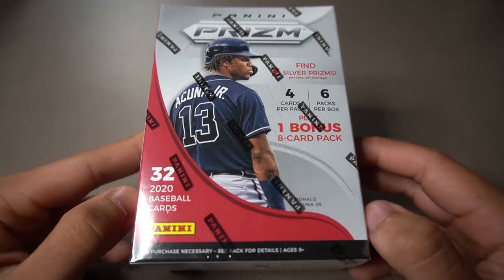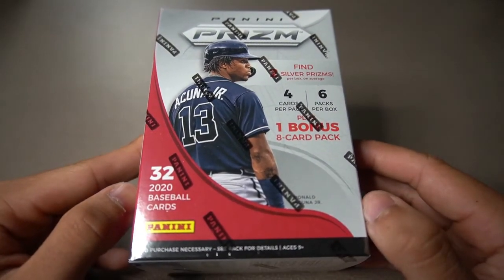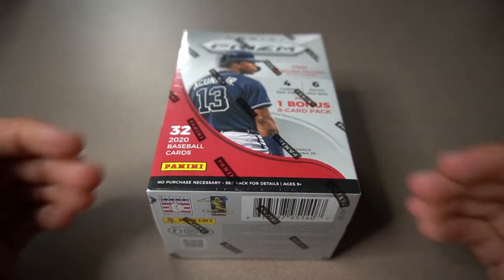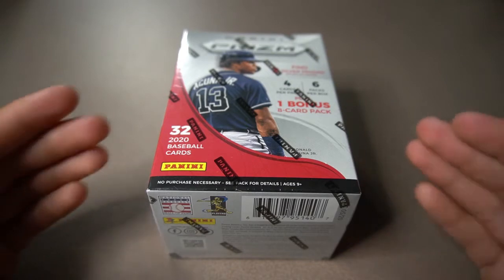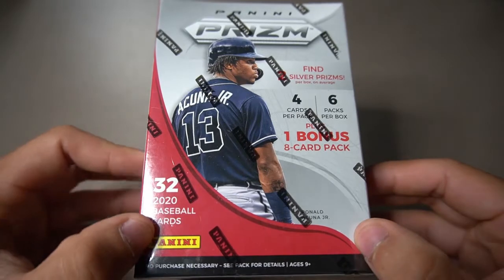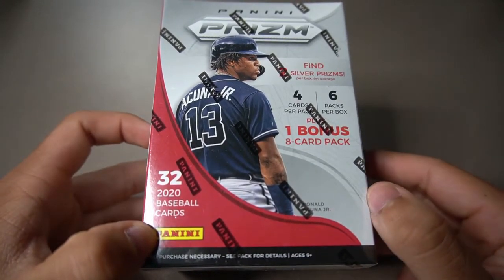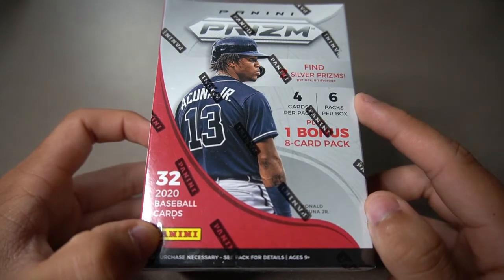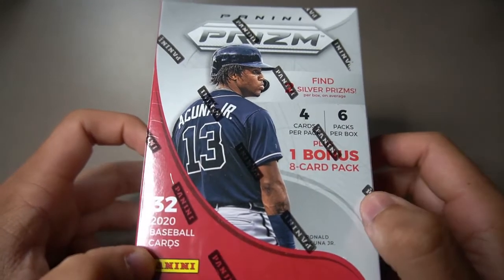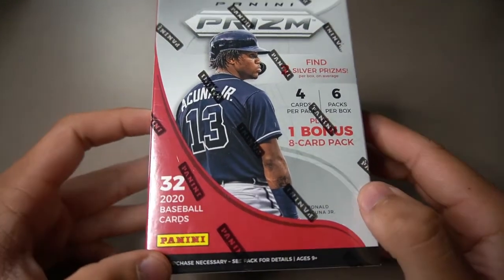We're coming off a video opening up a 2020 Panini Diamond Kings blaster box, and in that box we pulled an awesome relic card — a quad relic of Robinson Cano. In this blaster box we're going to get 32 cards in total, six packs with four cards each, plus one bonus pack of eight cards, and we're on the hunt for two silver prism cards.